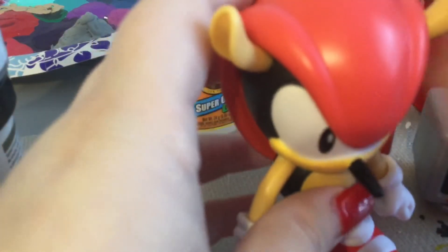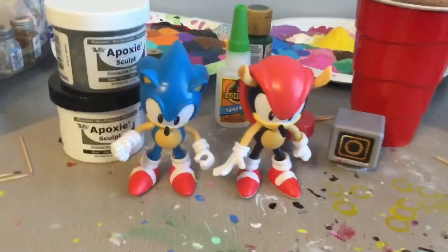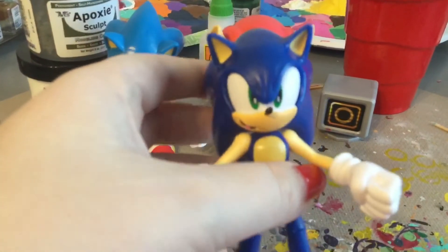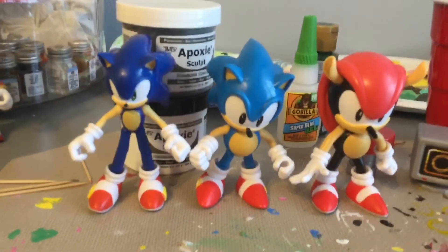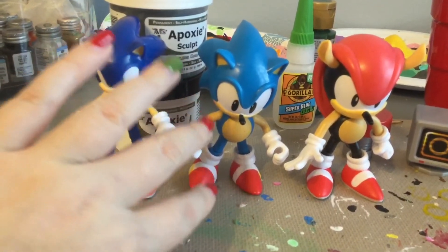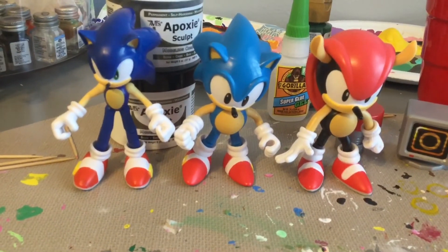These figures can be pretty tricky to stand unless you can center their balance. I got Classic Sonic to stand. Now for a size comparison — here is Modern Sonic. The one thing I'm not too happy about is that Modern Sonic and Classic Sonic are about the same height. I was expecting Classic Sonic to be a little shorter, and the same goes for Mighty. But that's okay — it's a four-inch line, so not complaining.